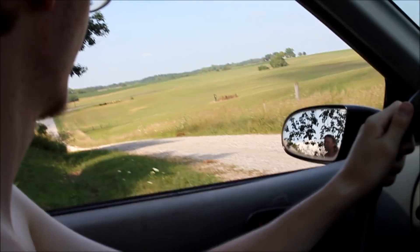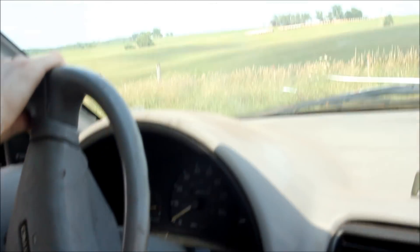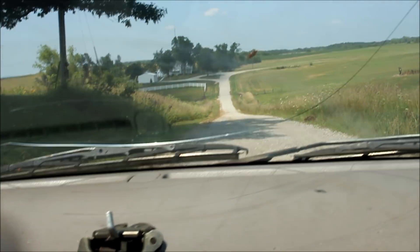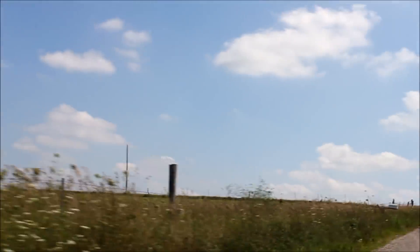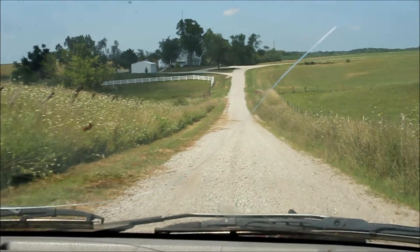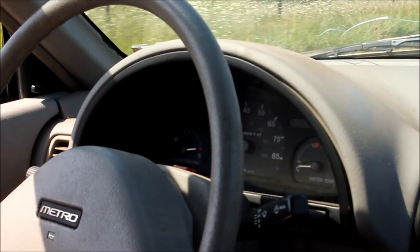We'll just back it up here and go the other way. Up to 20 miles an hour downhill.